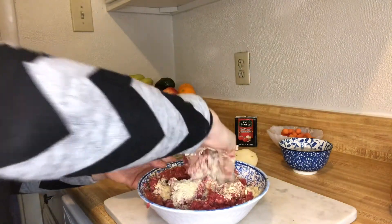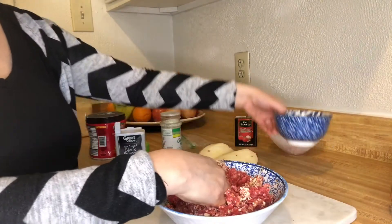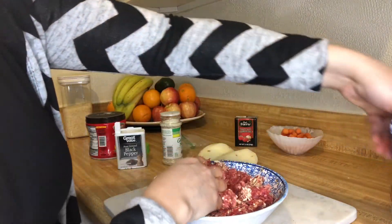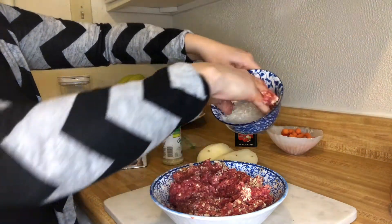We're gonna throw that water away and keep the rice just like that, then we're gonna put the rice in with the meat mixture.